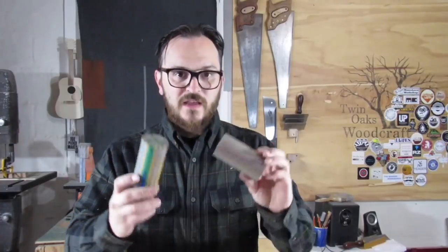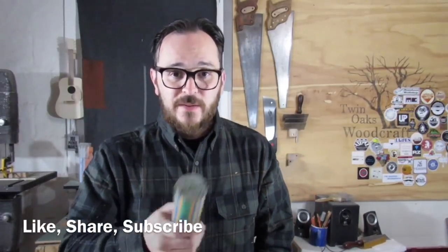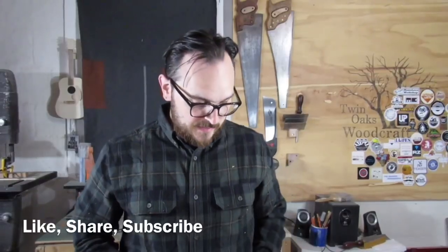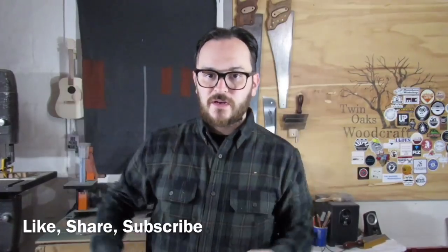Thank you for watching how to segment SpectraPly blanks. If you want to help me make more cool videos like this, this stuff's not cheap, so if you go over to Patreon and sign up for like a dollar a month — throw a buck my way, help me buy glue and blanks and stuff — then I can make more videos. Thank you for watching. Check me out on Instagram, Joe Pierce Maker — you get to see stuff like this before I post it on YouTube. Like, share, subscribe. Appreciate it. Have a great day.